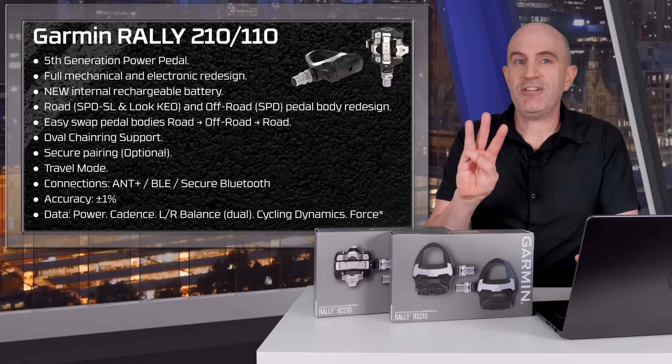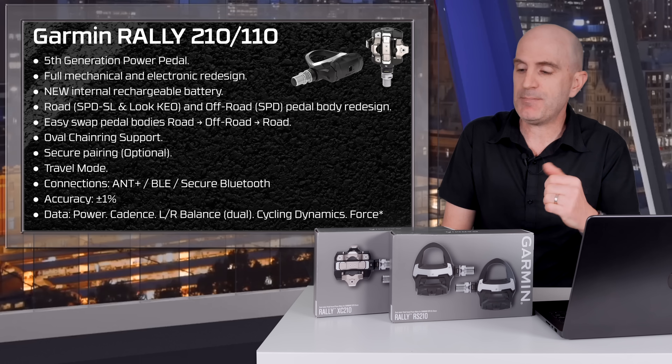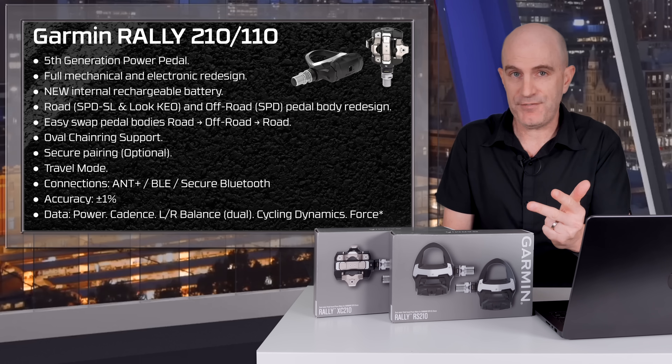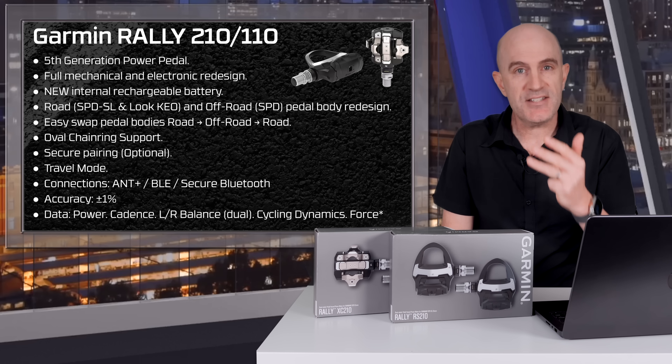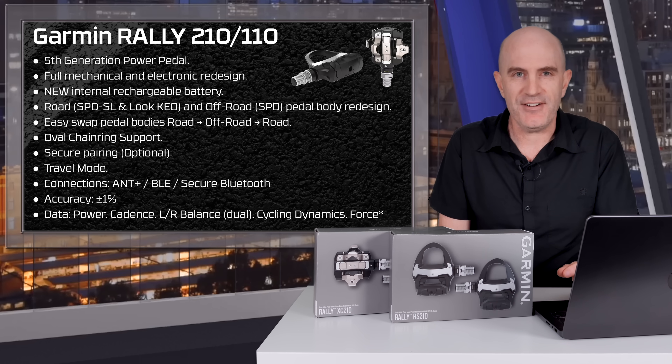Connection types: there are three — ANT+, Bluetooth, and secure Bluetooth. Accuracy, as you'd expect, is plus or minus one percent. The data you get from these is power, cadence, left-right balance with the dual-sided version, cycling dynamics, and also force — but we'll have a chat about force later in the video.